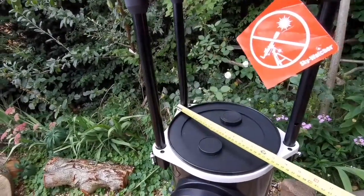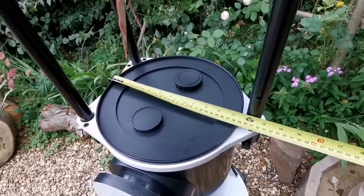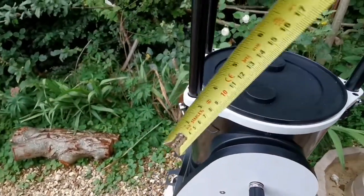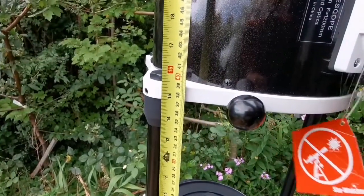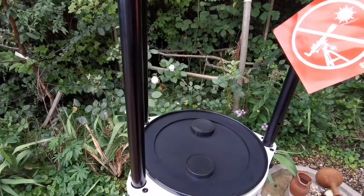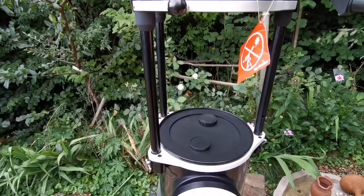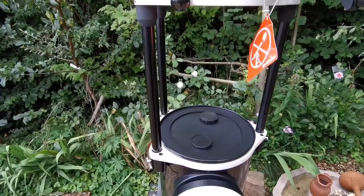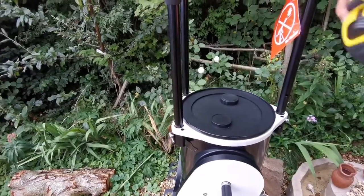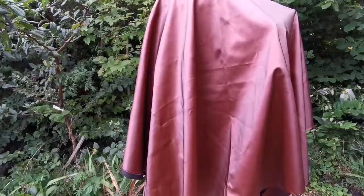I want to make a shroud for this Dobsonian flex tube Skywatcher 250. I measure the circumference approximately, which is 33, from that end to the end of this truss. Above that right line is around 44. I need to multiply the diameter by π — 2πr, where π is 3.14 — and then I get the approximate circumference. The height of this is 41.